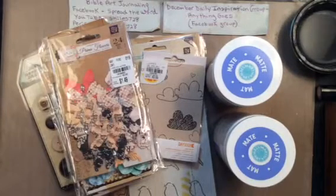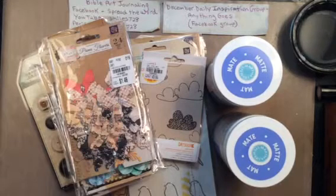Hey everyone, it's Sue here and I have a haul to share with you. I went to Tuesday Morning tonight after work and I found a lot of stuff. I walked out of there with three bags full of craft stuff. Let me show you what I got.